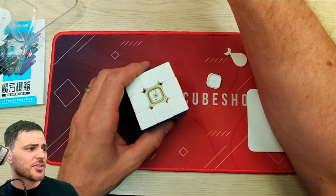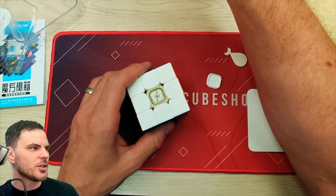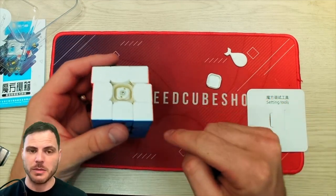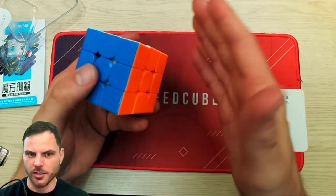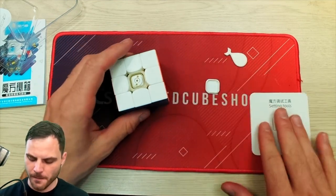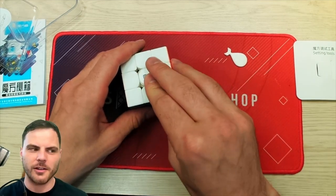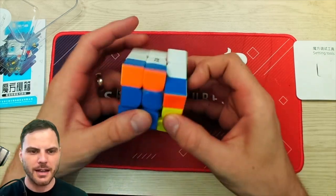Wait, this is the Black Mamba V3? Where did I miss the V2? So that is the axis distance, which means that is not spring tensioning but as if you're adjusting the screw — a larger adjustment and that small fine tuning. There is something I didn't realize until just now: there are no magnets in this.